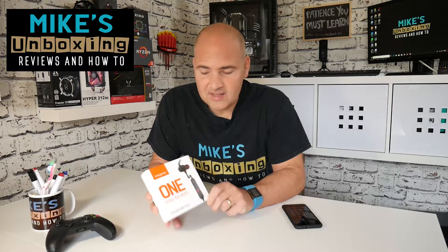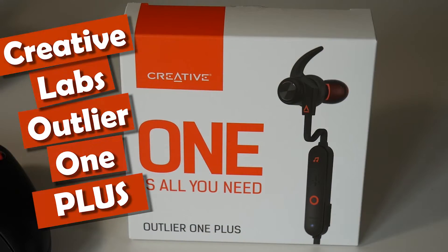Hi, this is Mike from Mike's Unboxing Reviews and How To, and today we're going to take a look at a set of cool headphones from Creative Labs, the Outlier One Plus.